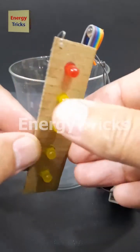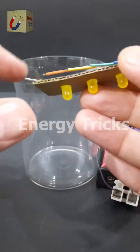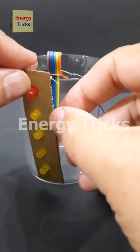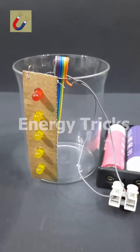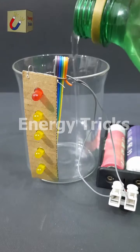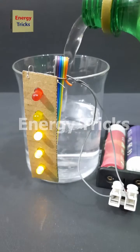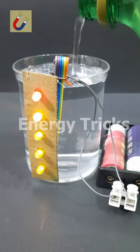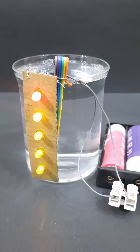Today I have built a working model of a water level indicator designed to monitor the water level in a tank. To demonstrate how it works, I will test it using a simple water glass instead of a large tank. This model shows how water levels can be easily monitored using LED indicators. Now let's test it — I slowly start pouring water into the glass, and as the water level rises, the LEDs begin to light up one by one from the bottom to the top, visually representing the increasing water level, just like how a real water tank level indicator works.